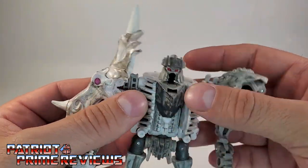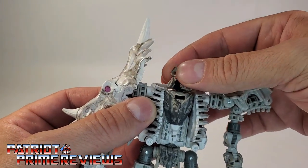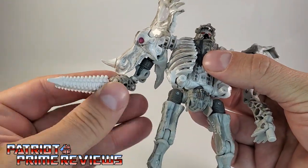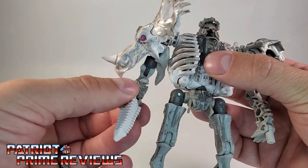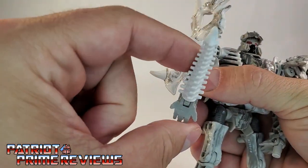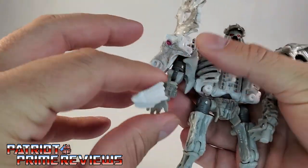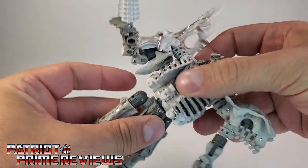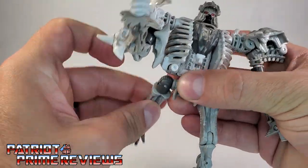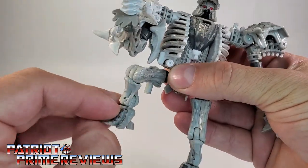For articulation: his head is on a ball joint and can look up and down and do a complete 360. The arms can also do a complete 360, and there is rotation at the elbow along with an elbow bend. There is peg rotation but no wrist rotation, though the little pegs can move up and down. The waist does a complete 360. The legs can move up, back, out, and in. There's a knee bend and ankle rotation.